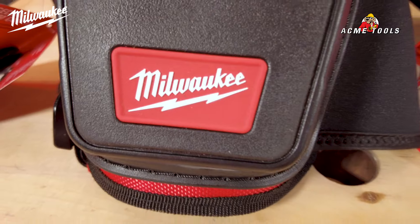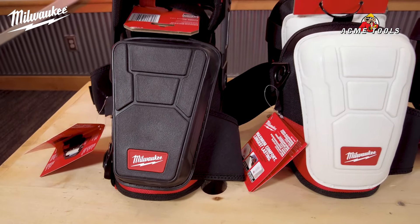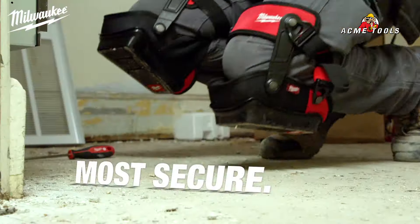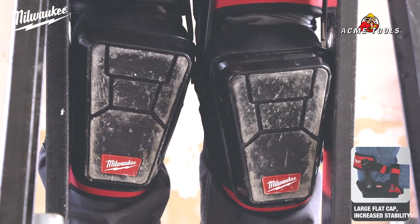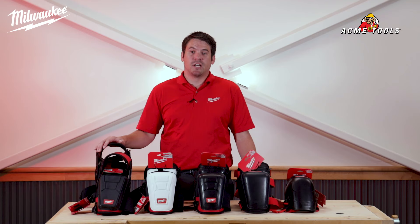First is our 48-73-6050, the stabilizing performance knee pad. It is designed to be the most secure with maximum comfort. The large flat cap provides you with increased stability while working in a stationary location. This knee pad has a hinged thigh strap for better mobility, allowing you to easily move around the job site.